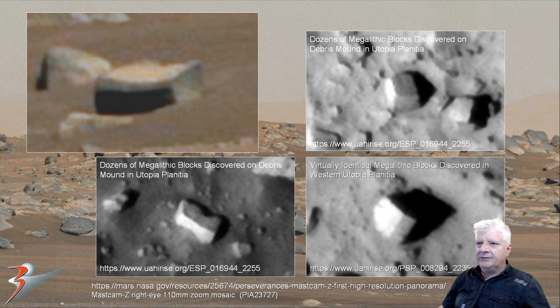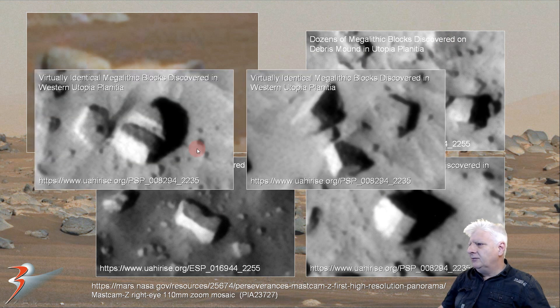It is very similar to the blocks and slabs that I have been showing you recently, photographed by the Mars Reconnaissance Orbiter from orbit — these blocks are slightly bigger, but the similarity is quite uncanny. Here we see these blocks on the surface. We are getting side views which is incredible, also in color. And then we have got some more of these blocks with straight edges, right angles, and very smooth flat surfaces.